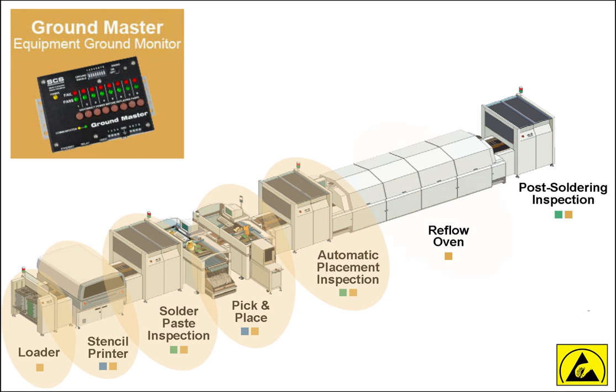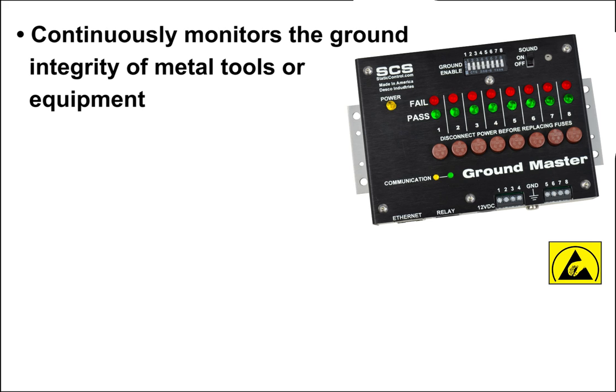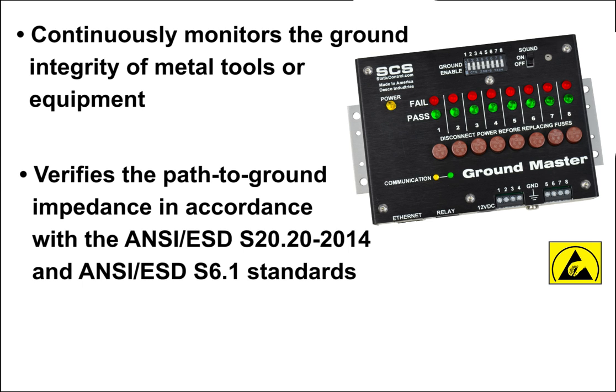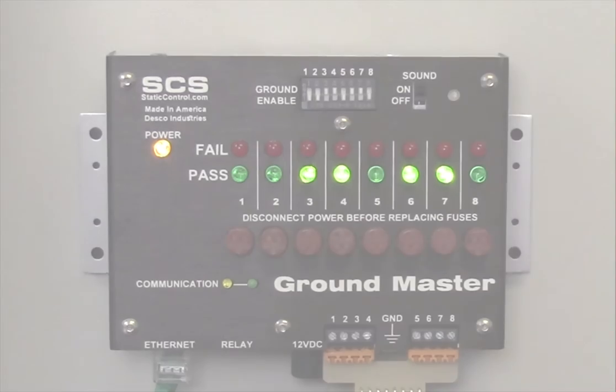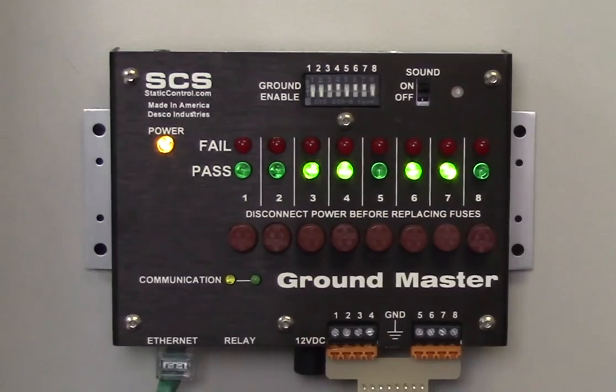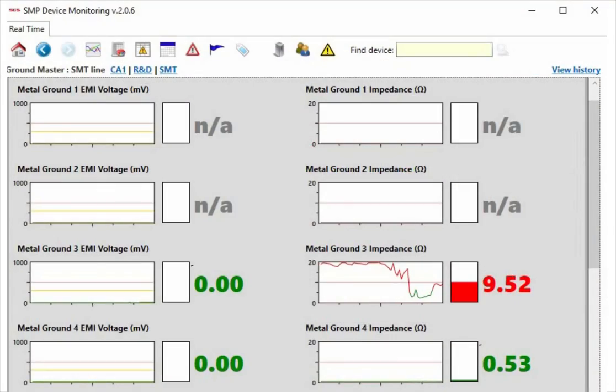The GroundMaster Equipment Ground Monitor continuously monitors the ground integrity of metal tools or equipment. It verifies the path to ground impedance in accordance with the ANSI ESD-S20.20-2014 and ANSI ESD-S6.1 standards, and detects if metal tools have high frequency noise that could cause electrical overstress damage. The GroundMaster can monitor up to eight different grounded metal points, and an alarm will sound if the threshold for ground impedance or EMI voltage is exceeded.